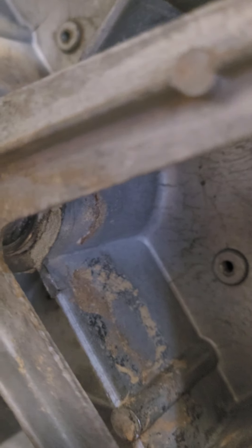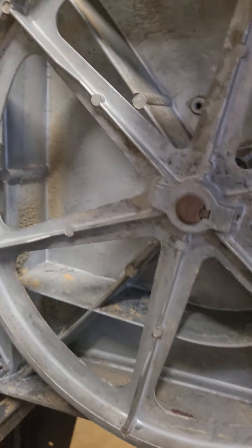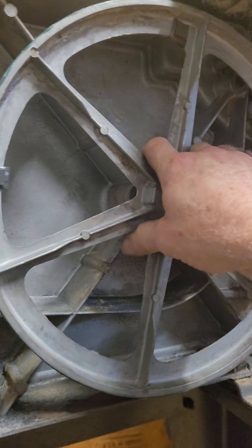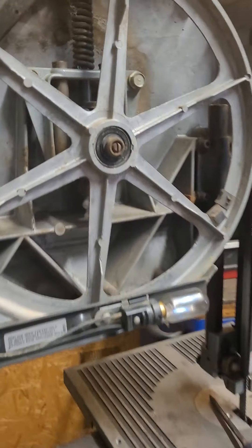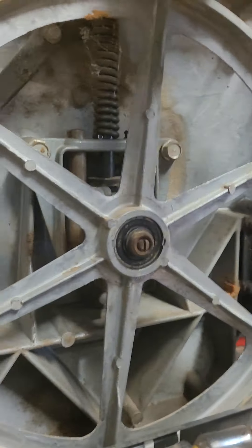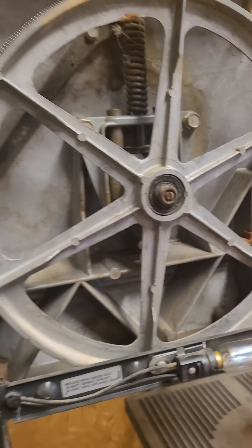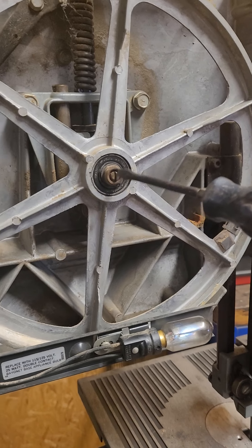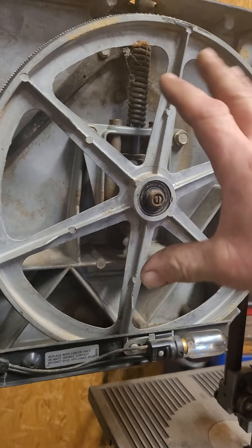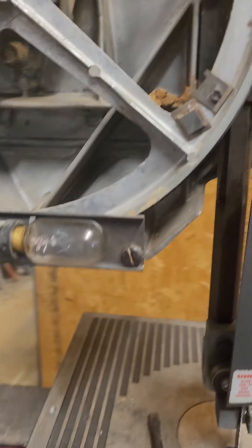If your bearings are bad here on the bottom — if these bearings are bad or loose — you're never going to get the blade to stay on. So the first thing you want to do is make sure these bearings are good, tight, and accurate. Then come up to the top pulley, tighten your band to where it's tight but not too tight, and then turn it on and use the screwdriver — turn left and right — and that tilts the wheel so the blade stays centered.